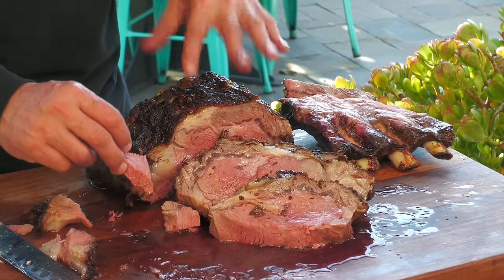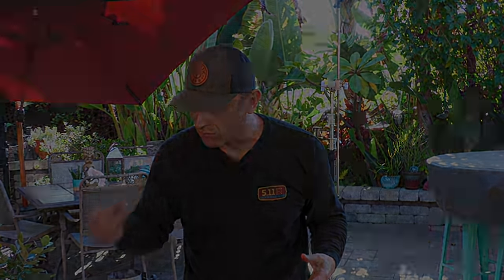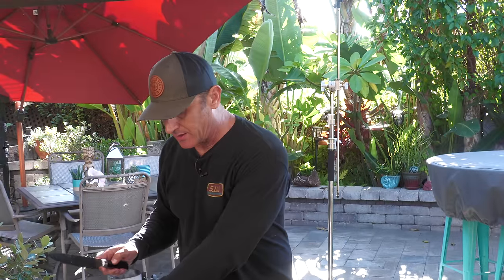Very good — I have nothing negative to say. I like the rub, the meat quality is just really good. It wasn't cheap. My butcher only had USDA prime, but choice is fine for a cook like this — it would have turned out great. A lot of the choice cuts are, I think, as good as prime.